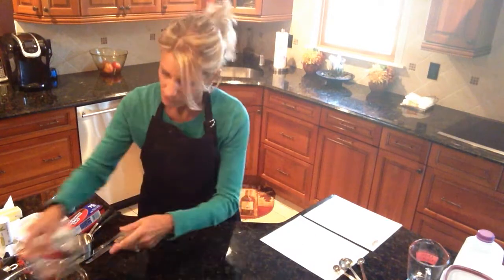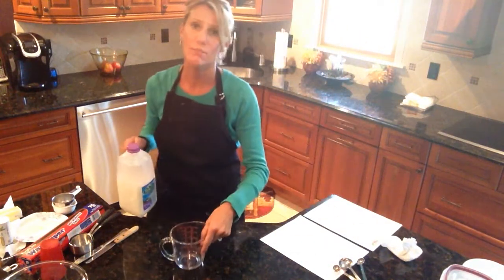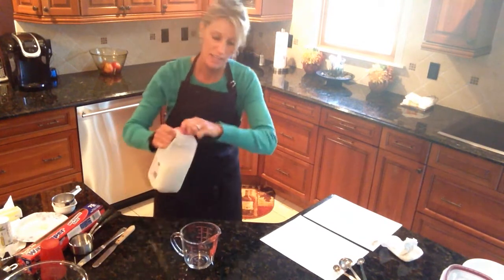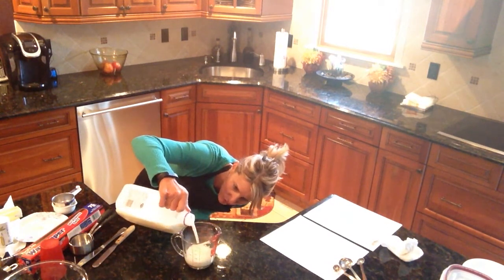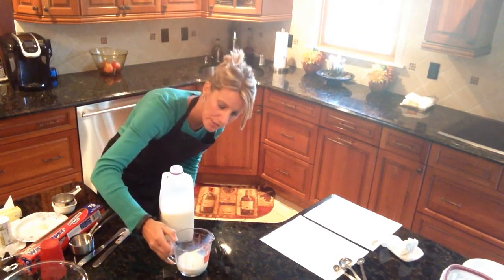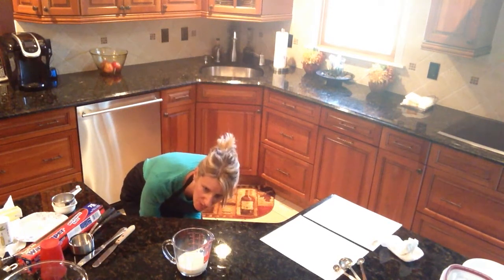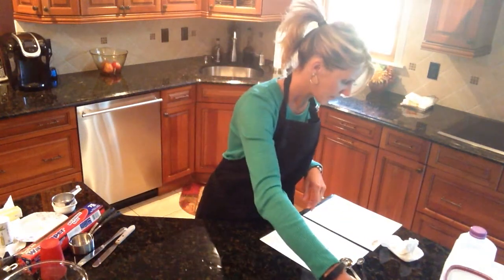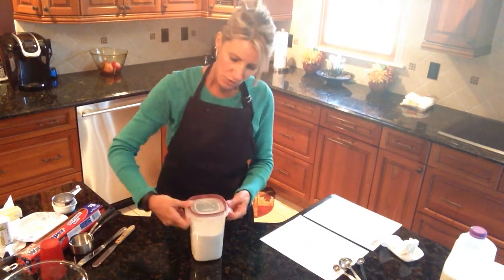The recipe then calls for a half cup of milk. For a liquid measuring cup, you need a flat surface and to get down to eye level. I'll get down to eye level now. If you go over the line, just pour a little out. Looking at it on a flat surface isn't enough — you need to be perfectly eye-level on the red line at the half cup mark.